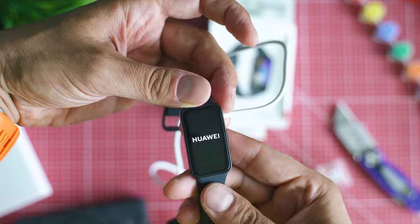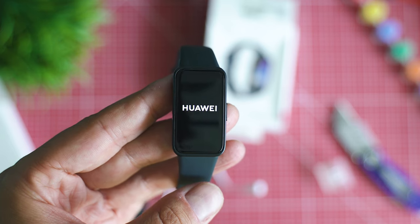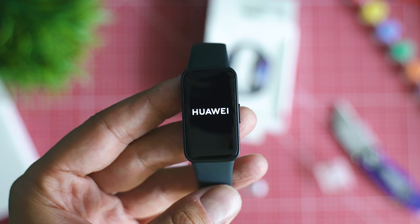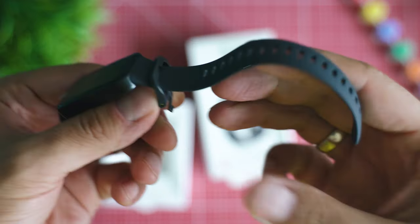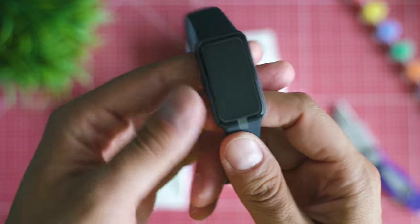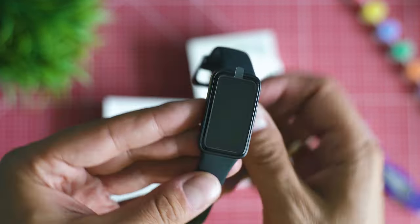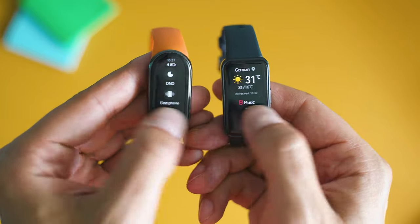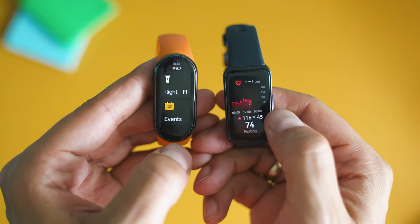The design feels familiar and there aren't too many visible changes. The display has a rectangular form, there continues to be a physical button on the side, and a nice strap with a buckle which can easily be removed from the band in case you want to switch to another style or color. This is among the key strengths of Huawei Band 8, especially when compared to Xiaomi Smart Band 8, which continues to rely on buttoning and many people report how unreliable it may be in certain conditions.